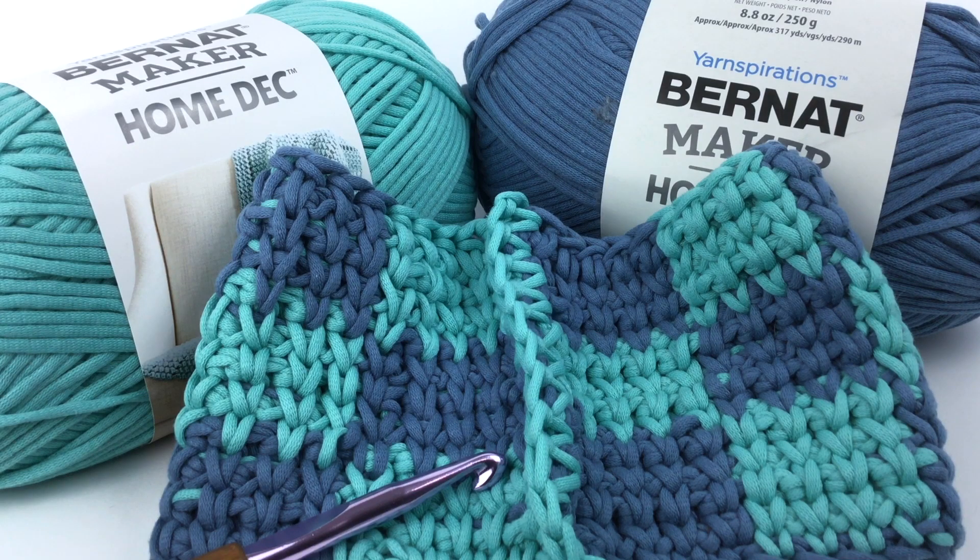Greetings and welcome to Yarnspirations. I'm Mary Beth Temple for Hooked for Life, and in this video we're going to take a closer look at the King Me crochet footstool. You can put your feet on it or play checkers on it, and you're going to make it out of Bernat Maker Home Deck. You'll need three balls of a light color and two balls of a dark, a crochet hook size US L/11 or 8 millimeter, and a 14-inch cubed purchased footstool.